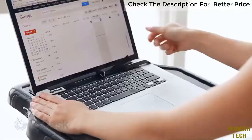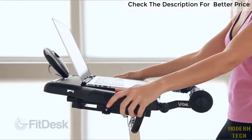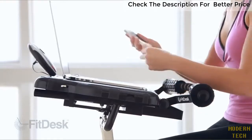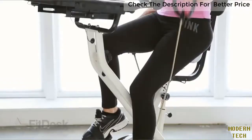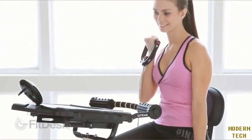The FitDesk makes getting daily exercise easier. Our unique and easily adjustable design holds your laptop and accessories firmly in place while you exercise. This patent-pending design provides comfortable support of your upper body to steady and free your hands. FitDesk also includes resistance bands that allow an excellent upper body workout.